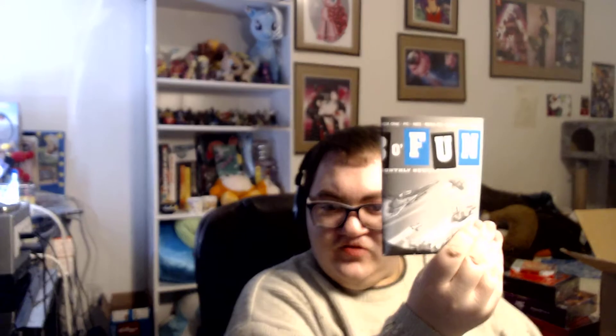They included some Limited Run flyers — yeah, these are like those old school flyers that you can unfold. Two of them. Limited Run Games, thank you for that.